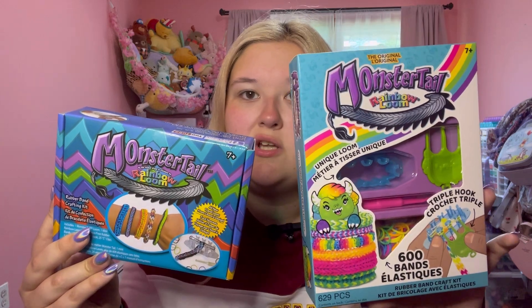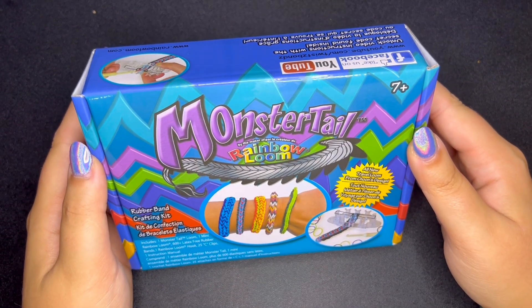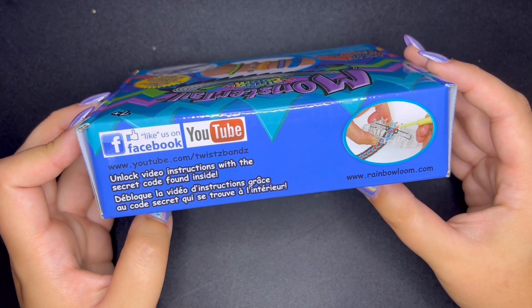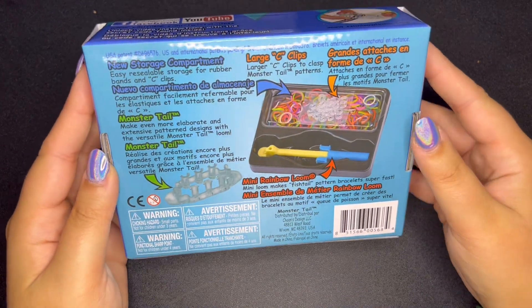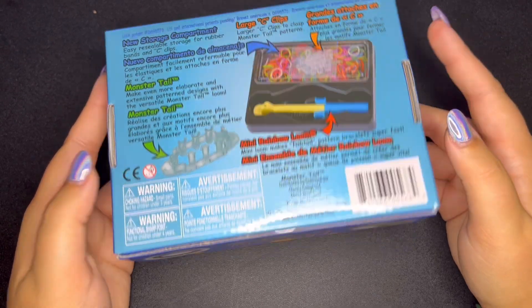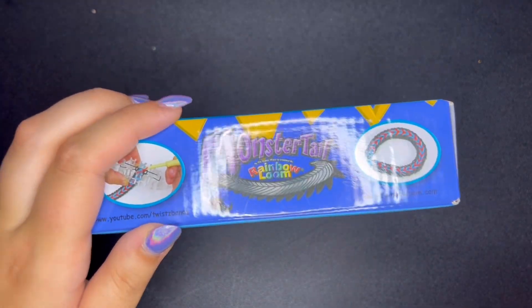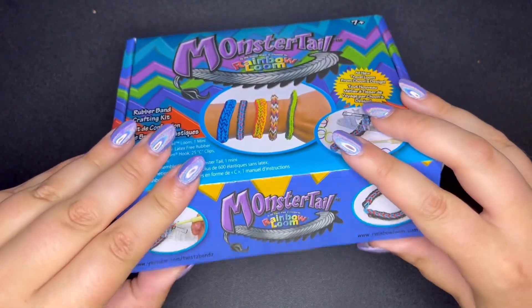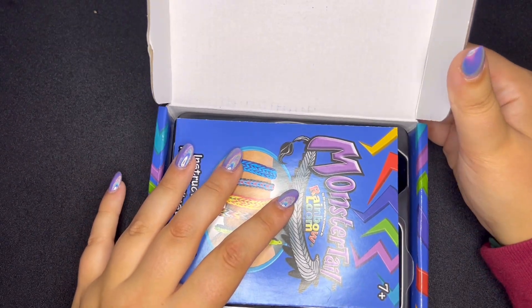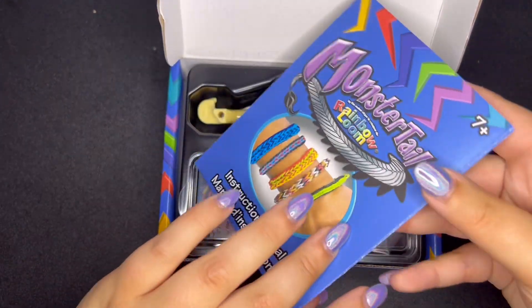It doesn't seem like the contents of the box have changed much, so we'll see the differences on the inside. We are going to unbox the old Monster Tail first. You can tell it's old because it says YouTube slash Twist Bands — I don't think Rainbow Loom is called that anymore. The back of the box shows you what's inside. I bought a new one from Michael's for video purposes and with a coupon and reward it was literally like two or three dollars.